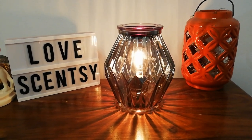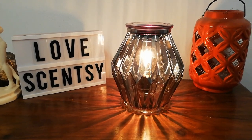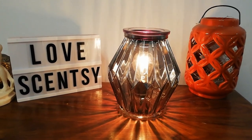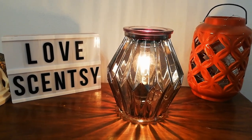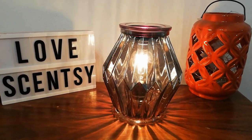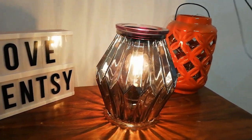Hey guys, another Scentsy review from our 2019 new Scentsy catalogue for the UK and Ireland. This is our Geometric Glass Obsidian Scentsy warmer. This really is an objet d'art for your house. I have had this on for several days and I just think this is absolutely amazing.